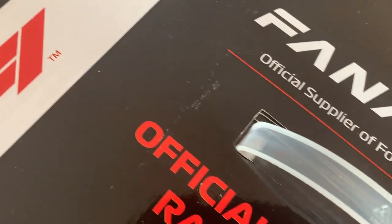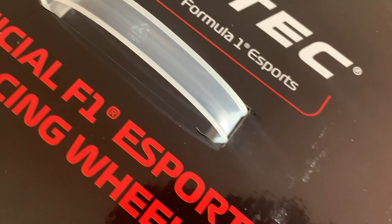Welcome to this video about the Fanatec CSL Elite F1 set. This is the official racing wheel of Codemasters F1 Games eSports series, and this is the PlayStation 4 version. The CSL Elite is not the Clubsport top tier of what Fanatec offers — if you can call this entry level then good luck to you, because it's still very expensive, but this is the lower end of what Fanatec offers.